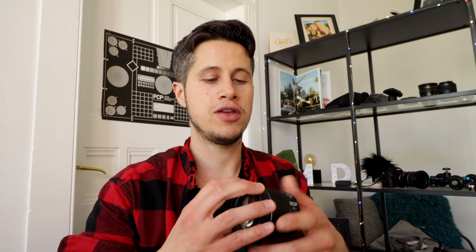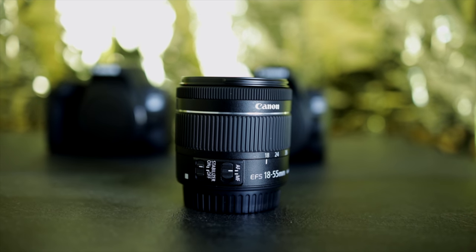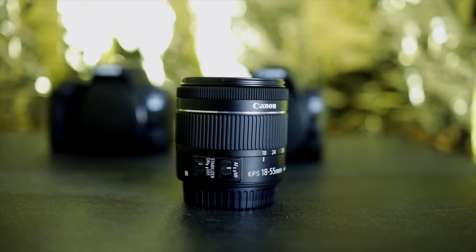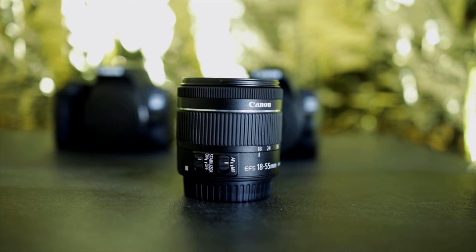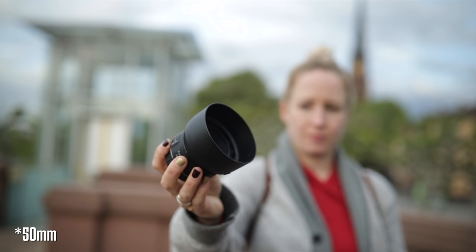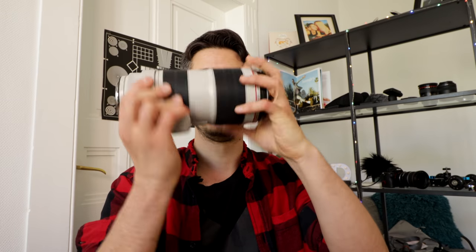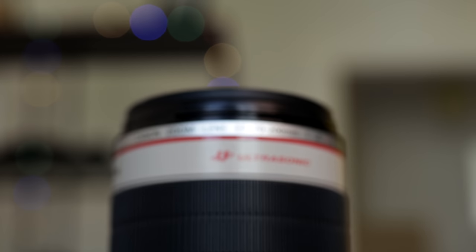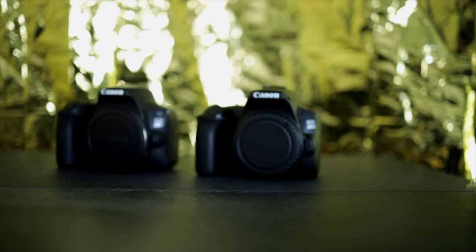In our review, we used the kit lens, which is the 18-55mm. If you have no clue about lenses, I recommend getting it in a kit version — it's quite affordable when bought together with the camera. We also used the Canon 50mm f1.8 STM and this big beast, the 70-200mm lens, because you can attach all EF and EF-S lenses on both cameras.